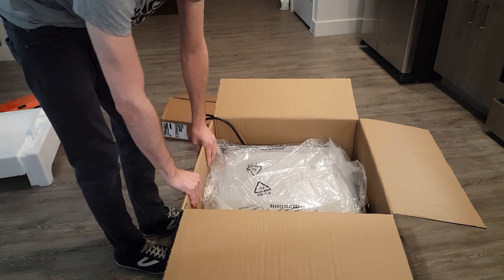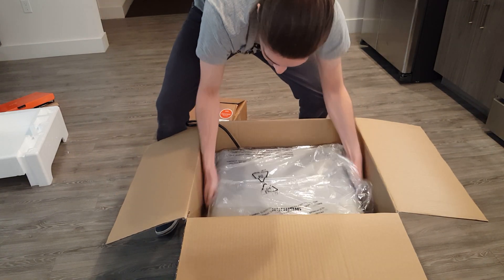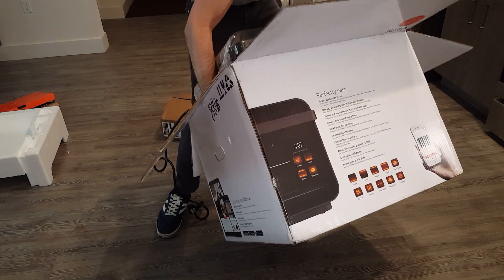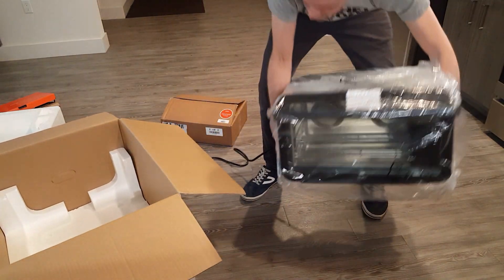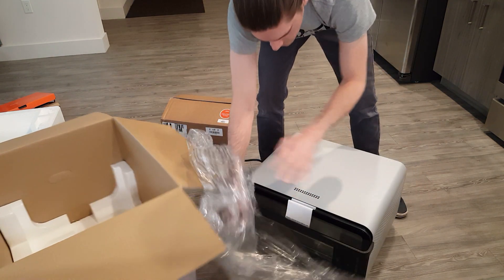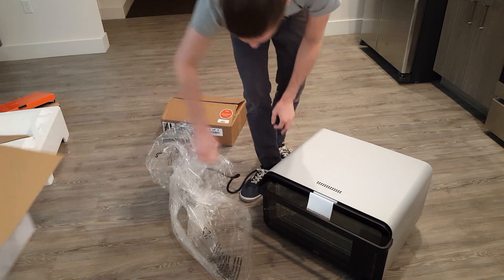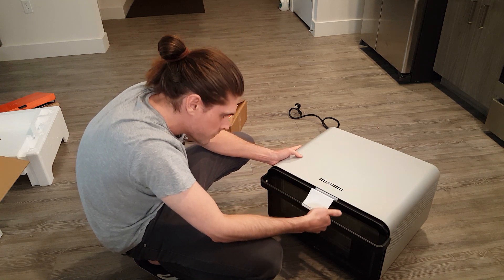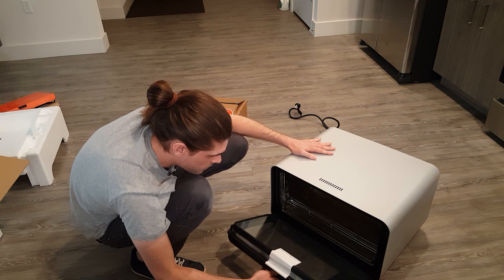This thing is a monster — how am I going to get this out? Please remove the tape before use. This thing looks nice.